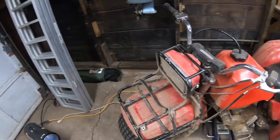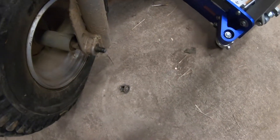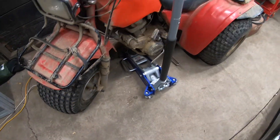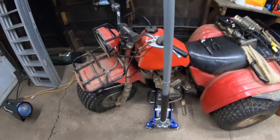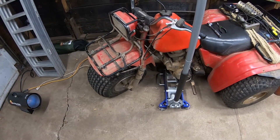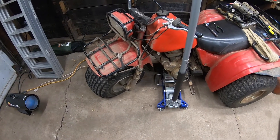Alright, time for some three-wheeler mayhem. I just took this castle nut off the axle, about to jack the thing up and see if I can't pound that axle bolt out. It's probably been in there since 1984, so we'll see how stuck it is.